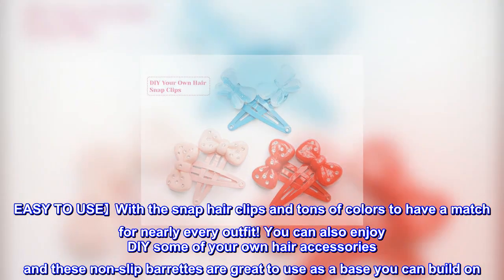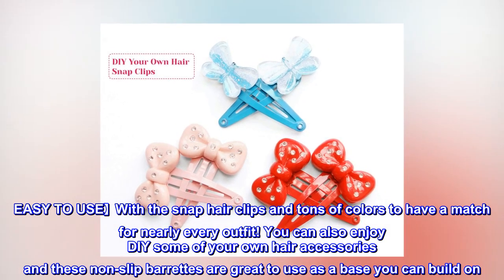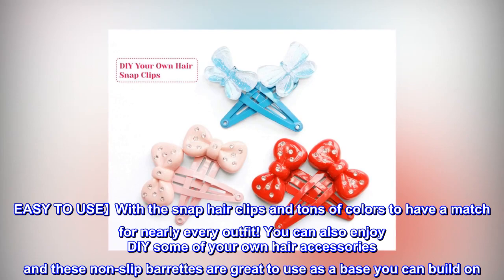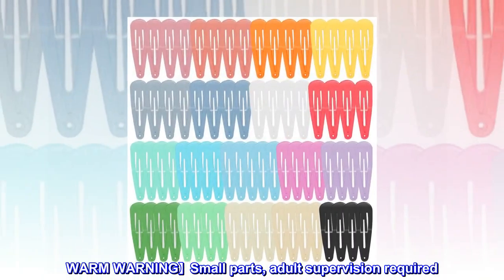You can also enjoy DIY-ing some of your own hair accessories, and these non-slip barrettes are great to use as a base you can build on. Warm Warning: Small parts — adult supervision required.